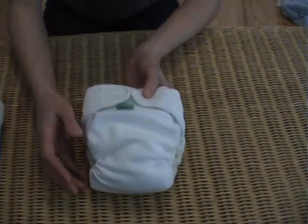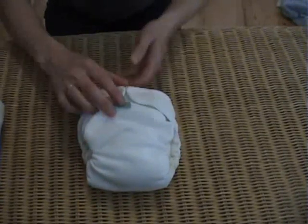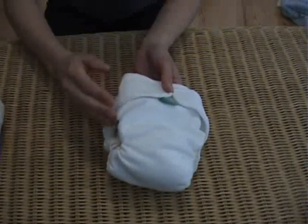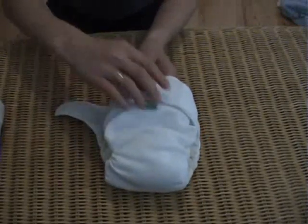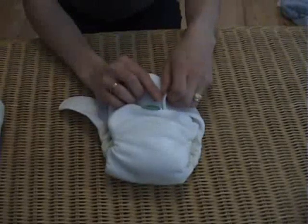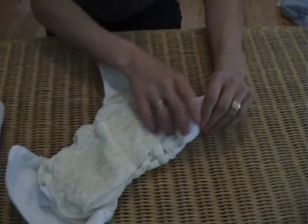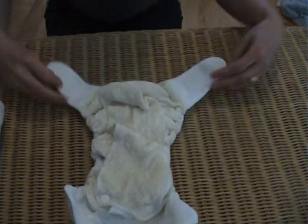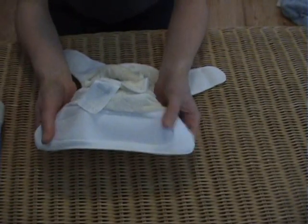The Flexi-Tot is an entirely different fit to the standard traditional Totspots cut. It's much higher up on the leg so it doesn't add any bulkiness to baby's thigh and it's much slimmer in the waist. At the tabs there isn't any absorbency as there is in the other Totspots nappies, which really makes it slim when you put it on baby.